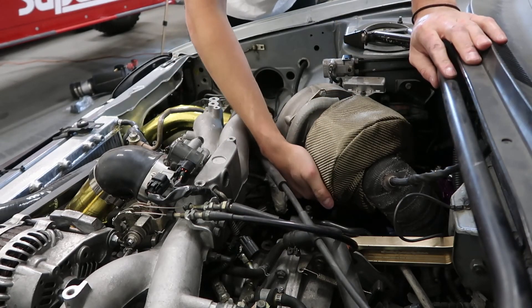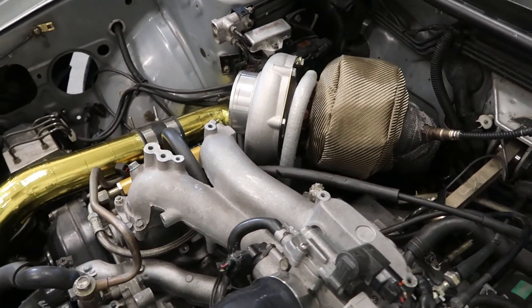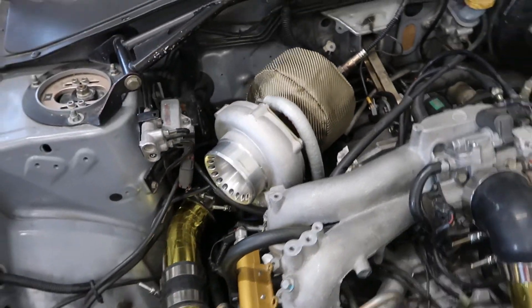We got it installed and I'm more hyped on this part than I thought I would be. It fits really well on my turbo and it looks really good — the engine bay is starting to come together and look really clean. I want to keep the engine bay as cool and efficient as possible to achieve a better, reliable setup. Hit me up in the comments below if you have any questions about the turbo blanket or anything else we've installed recently, and stay tuned — we're going to finish up more modifications to get ready for our dyno day.